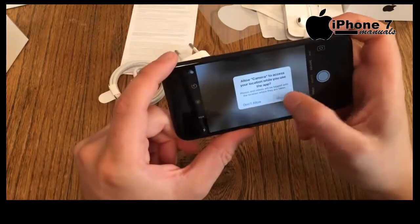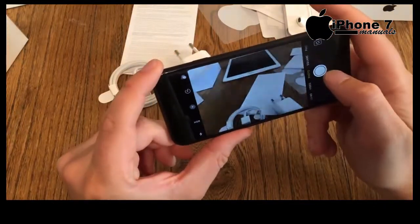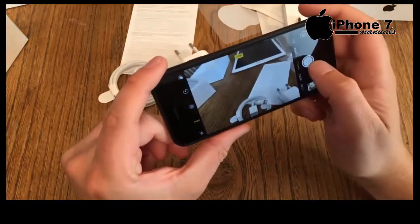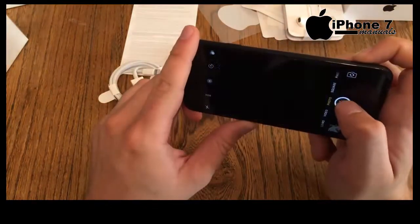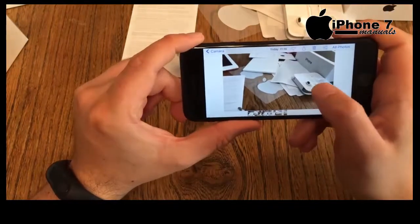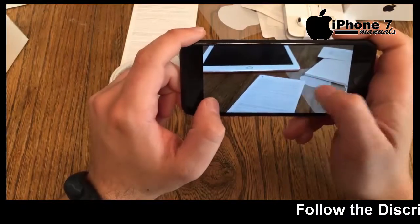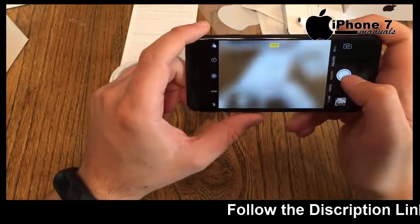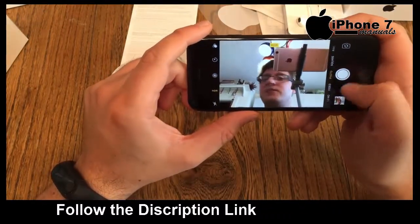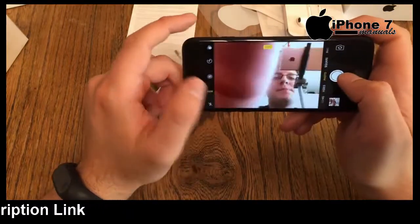Now let's check out the brand new camera. Allow location access. I'll deactivate Live Photos and take a couple of normal shots. Activating HDR — yes, it takes maybe a little bit longer to process, but the picture quality first impression is nice, nice, nice. Definitely a nice picture from the stuff on the table.